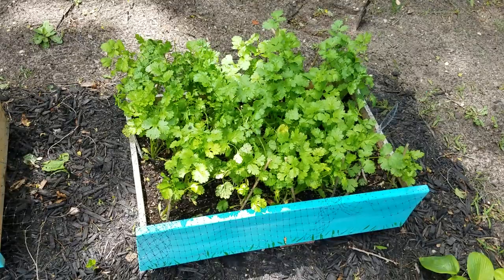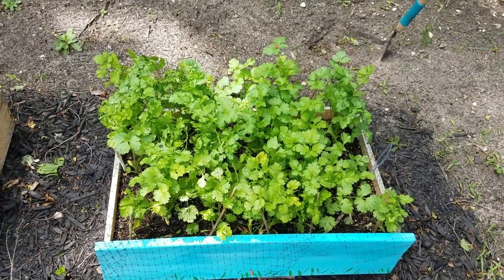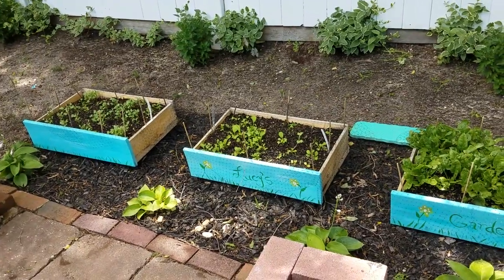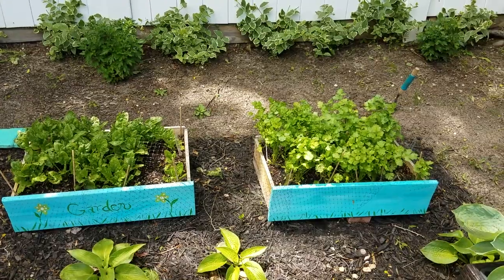I've been having so much fun making salsas and beans and putting it in salads. Yep, that's it — the final chapter, I promise. How to make planters out of old dresser drawers. Bye!